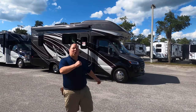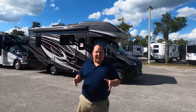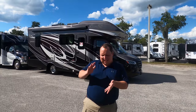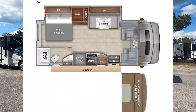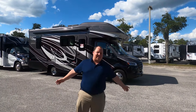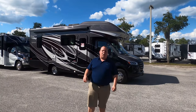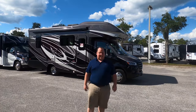Hey everyone, I'm Matt. Welcome back to another video. Today I'm super excited. We're taking a look at Integra Coach's version of the Class B Plus slash Class C on the Mercedes-Benz chassis. This is the 2021 Integra Quest Model 24L. We're going to take a look at the outside features first, then the inside features, then give you three things we love about this motorhome and three things we dislike about it.